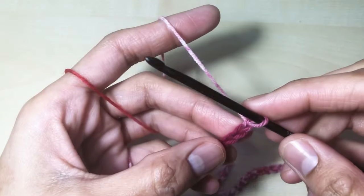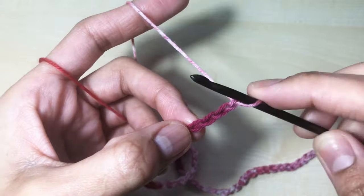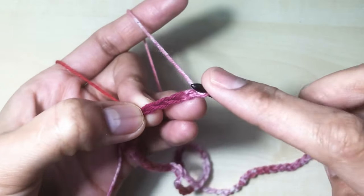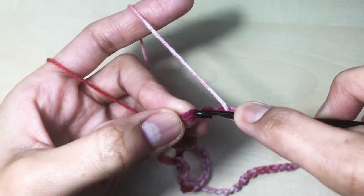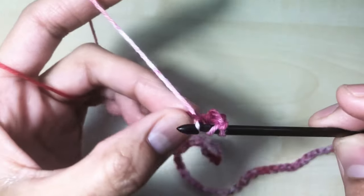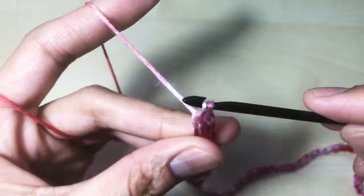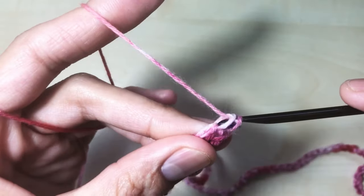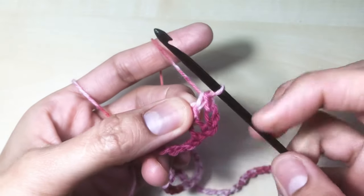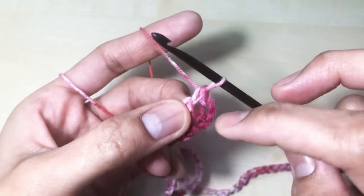Now I'm going to make one double crochet in the fourth chain from the hook. Yarn over and let's count: one, two, three, and four. Insert your hook, yarn over and pull — three loops on your hook. Yarn over, pull through two loops, yarn over, pull through the rest of the loops. That is our second double crochet. This chain 3 here is considered as our first double crochet.